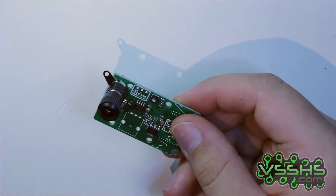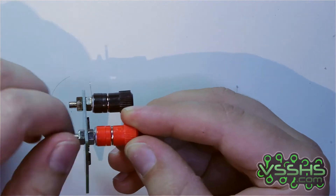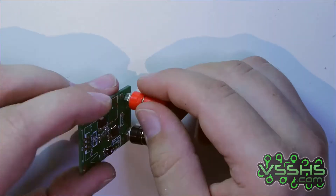There is not much to talk about the assembly — it's really simple. Just place the FET, the heatsink, the potentiometer, and the banana connectors in the PCB and solder everything together.